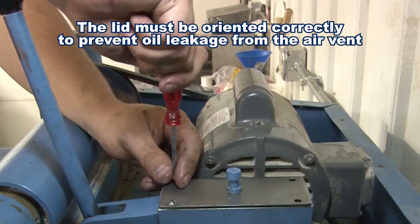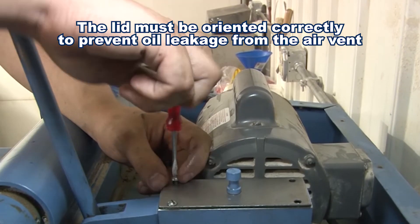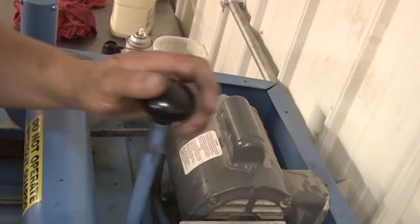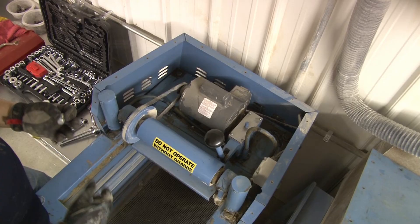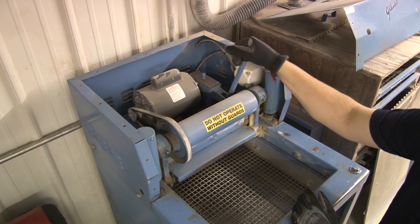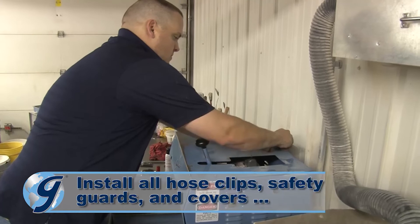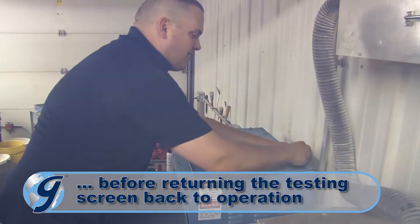An improperly installed pump cover will result in hydraulic fluid leaking out of the pump cover vent. Now pump the hydraulic system to full pressure again to complete a final check for any hydraulic fluid leaks. Once you have confirmed there are no leaks, pull the pump handle to release the trays. Finally, install all hose clips, safety guards, and covers before returning the unit to operation.